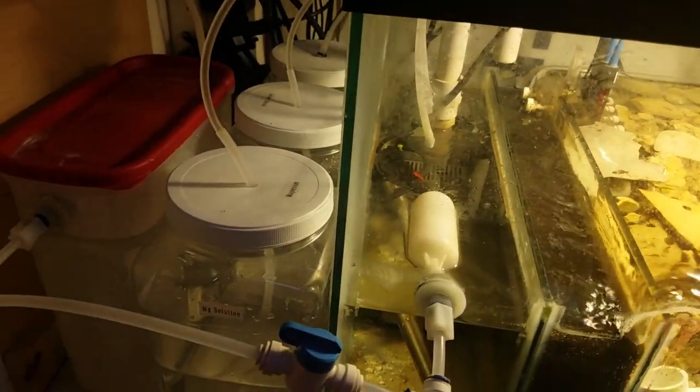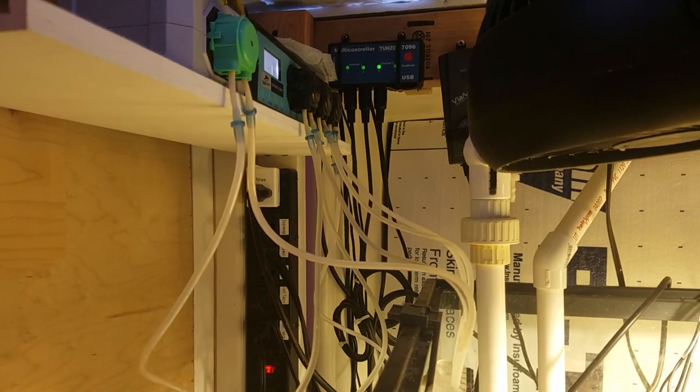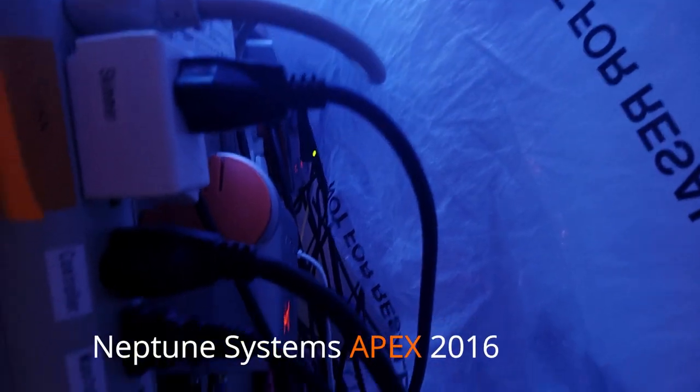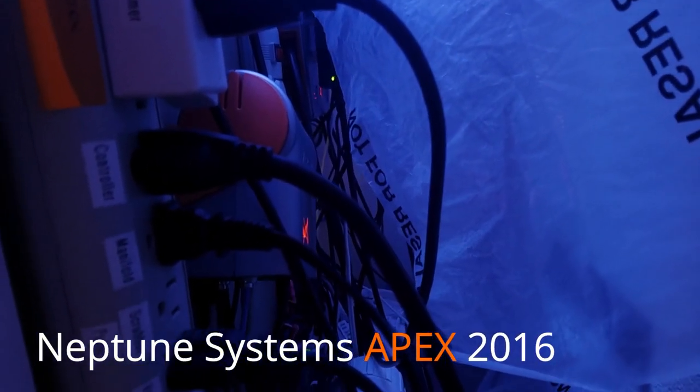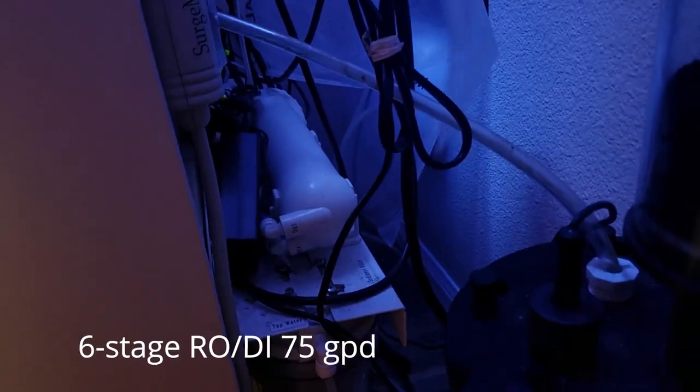I do dose — I don't have a calcium reactor, so those are all my dosing containers there, with the dosing pumps up here. This is kind of a hidden corner of my tank, but I have all my electrical stuff on this side: the newer Apex, a bunch of power bars, and there's my driver for my DIY LEDs. I also have my RO unit here.